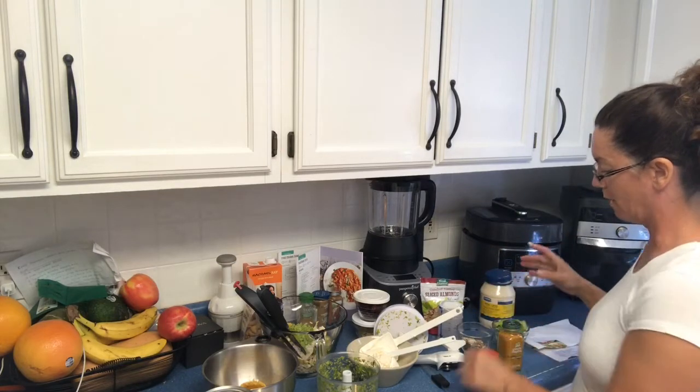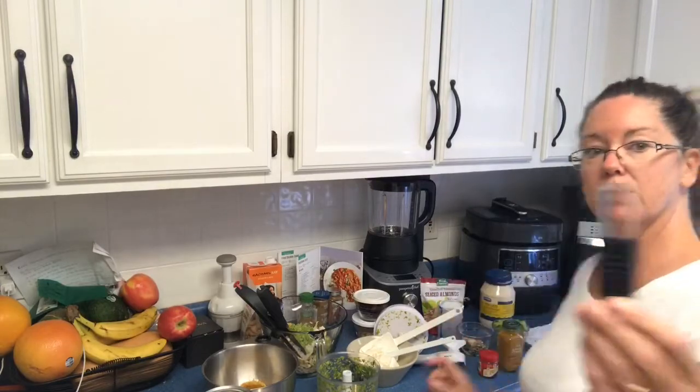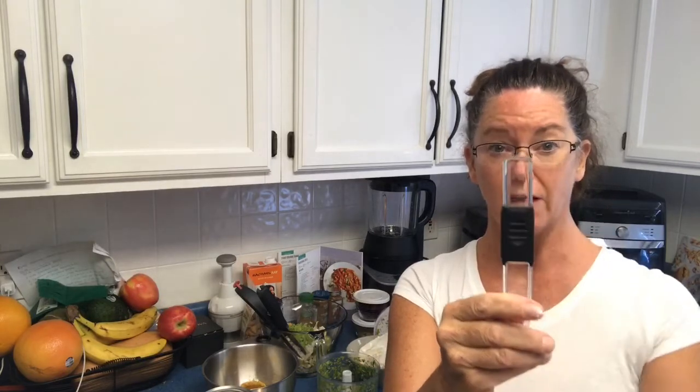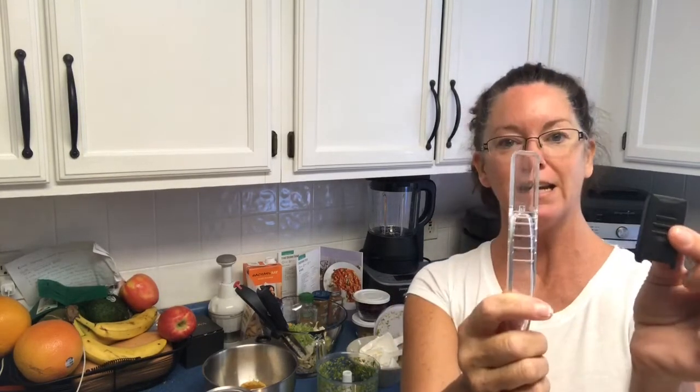You'll also notice I'm using the one-cup prep bowls — we use those a lot. And we're going to use our adjustable measuring spoon. They come as a set of two: one goes from an eighth of a teaspoon to one teaspoon, and the other goes from one teaspoon to a tablespoon. They come apart for easy dishwasher cleaning.